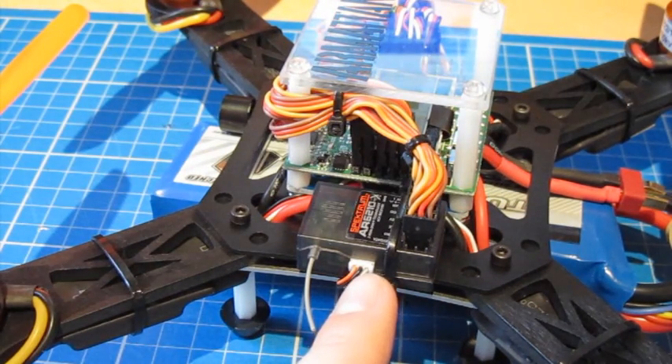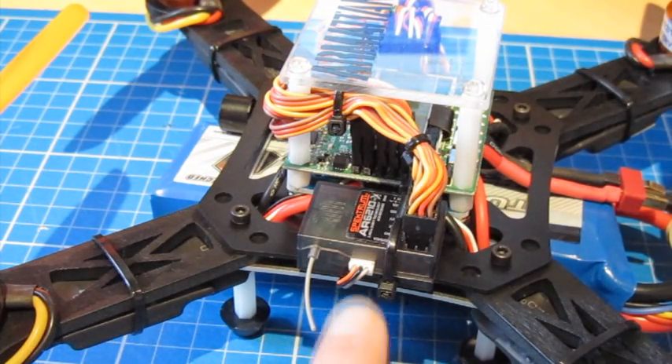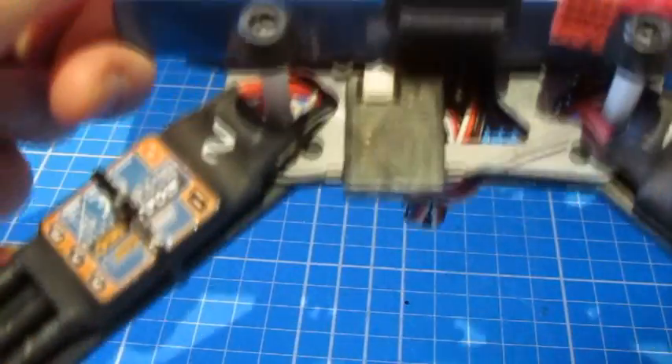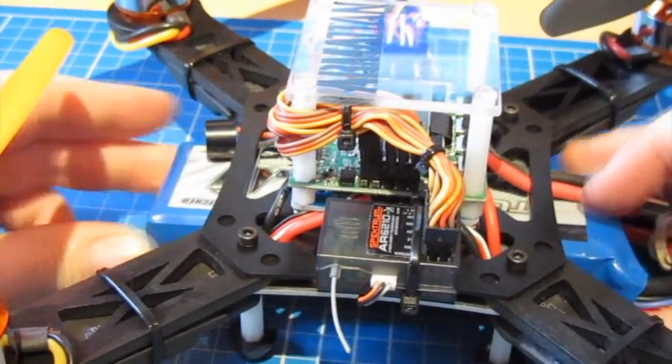I've actually put an AR6200 receiver on here — I run Spektrum kit on the quad. I've got the main board on this side going into the control inputs, and there's also a satellite receiver on the other side which I've mounted underneath at 90 degrees. That should give me a fantastic signal wherever I'm flying.